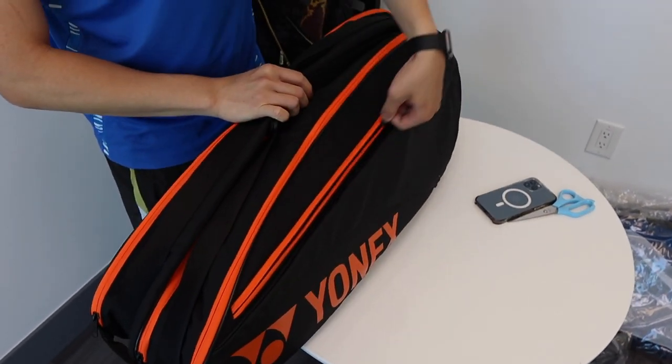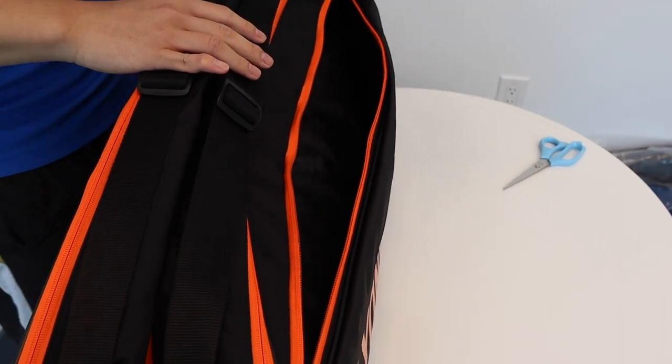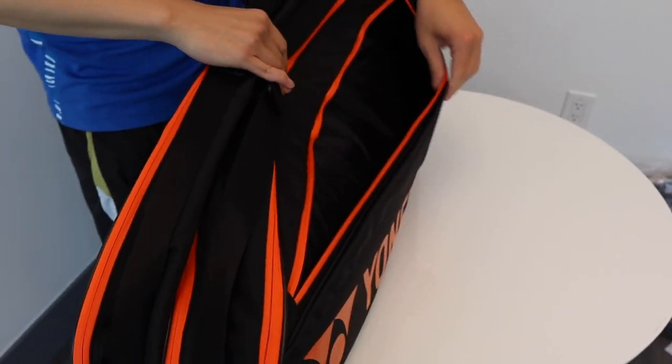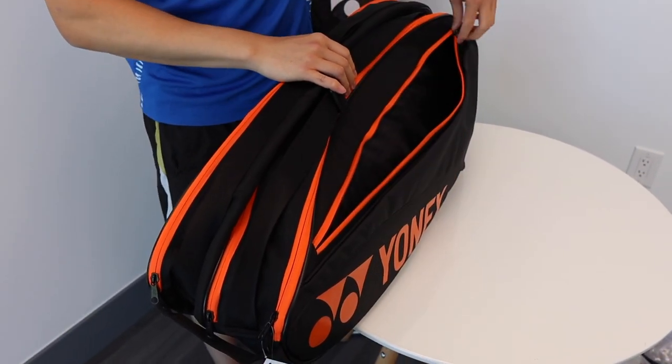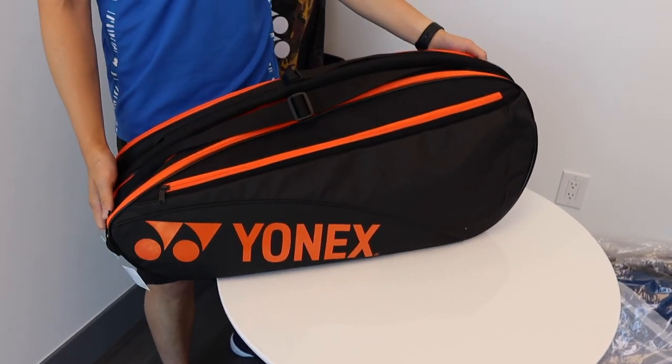Our final compartment is a really wide one for our accessories. Our usual phone, scissors, and other accessories like our wallet — we can put in here and zip it up. And we have the full package, the Team Series six piece bag.